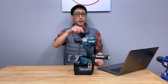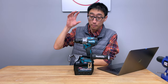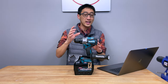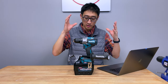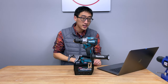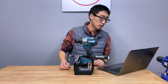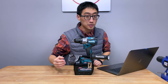Hey, what's up guys, coming back to the channel. On today's episode we're talking about this 40 volt Max XGT 1.5 inch hammer drill driver paired with this 8 amp hour battery from Makita, and we're going to see if this battery and tool combination provides this drill with any more performance or power than what we've already seen so far.